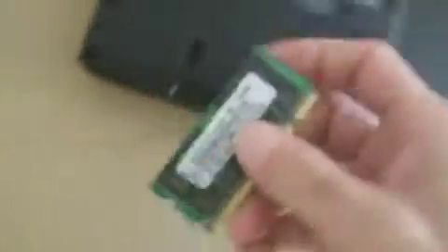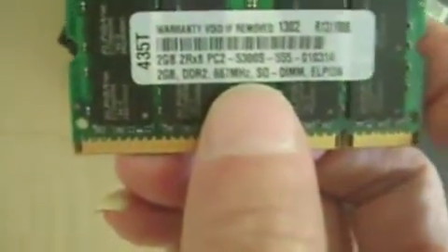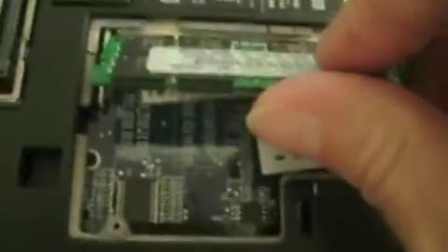I'm going to upgrade it to a 2 gig memory RAM, and here it is. I'm going to show you guys the part number just in case you need to purchase RAM for this computer — you can see right there, this is the RAM you need for this PC.